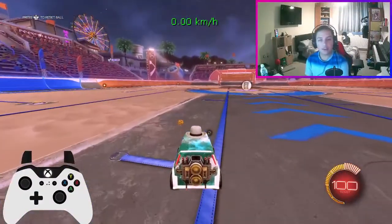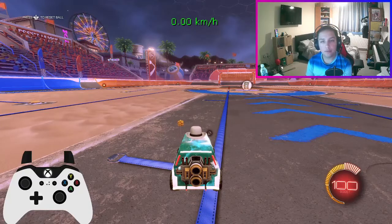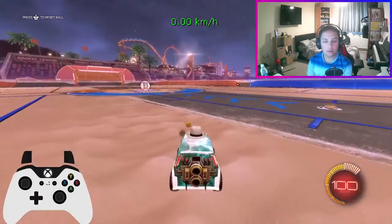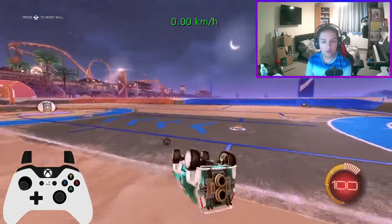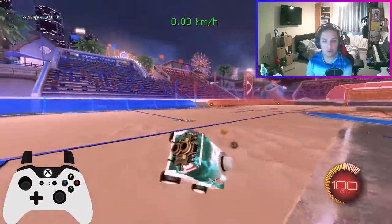After this, what you want to do is do that corner flip but then cancel it. Cancelling is basically pulling your stick in the opposite direction. So if it's in the top right you move it to the bottom left; if it's in the top left you move it to the bottom right.